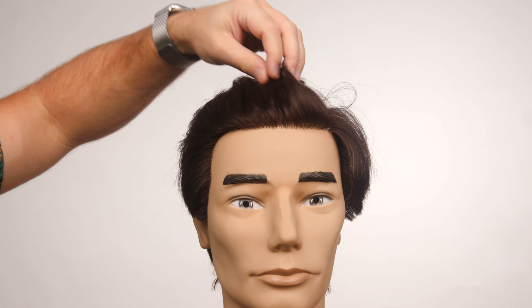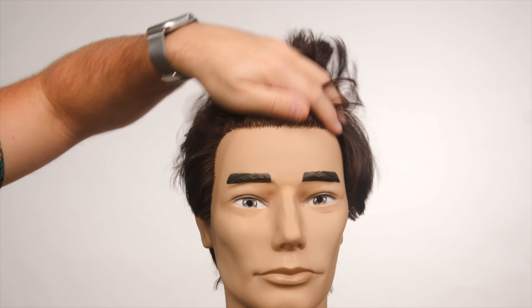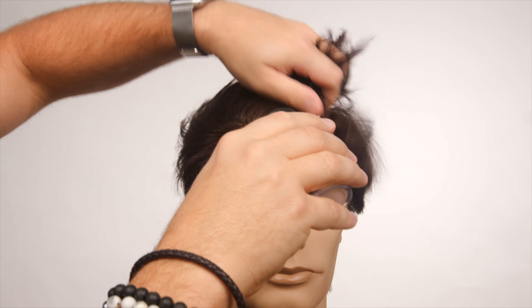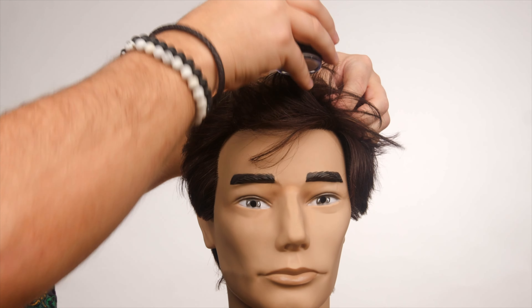What I like to do is bring the hair back off the face before applying any sort of powder, because you want to make sure — you can even tilt your head back a little bit — but you want to make sure you're getting the product towards the scalp area, and then make sure you get it throughout the mid shaft and the ends of the hair.